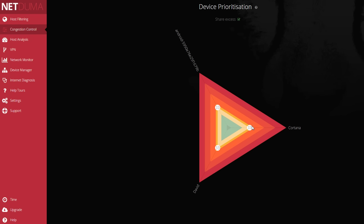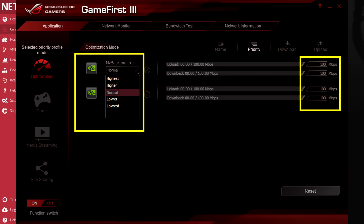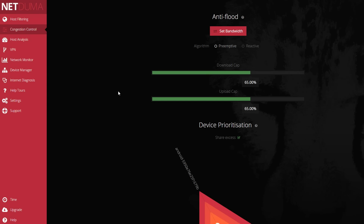A feature that will be a major selling point for streamers is device prioritization. You can adjust the upload and download bandwidth allocation for each device connected to the router. This feature is similar to already existing software, GameFirst, that comes with Asus ROG motherboards. The anti-flood functionality goes hand-in-hand with device prioritization and allows you to maintain optimal gaming connections even if other activities are going on your network, by limiting non-gaming traffic to a certain percentage of bandwidth, like 60%, so you always have free bandwidth for your games.